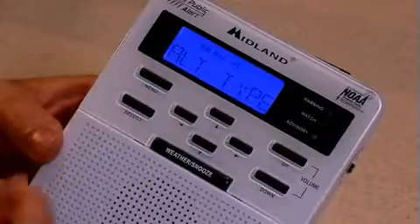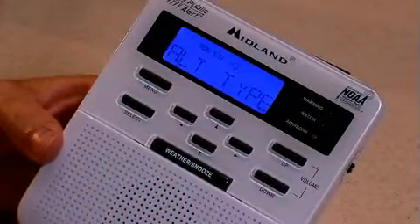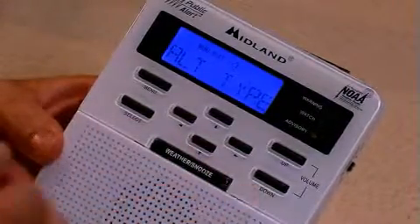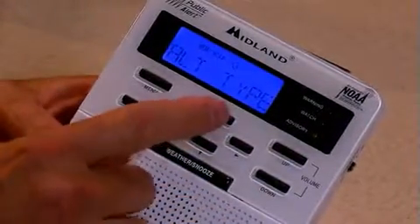The alert type is the way that you want the radio to alert you if there's severe weather — whether you want it just to turn on a light, to turn on a tone, or to turn on a tone and then start talking to you. We'll give you all three options.